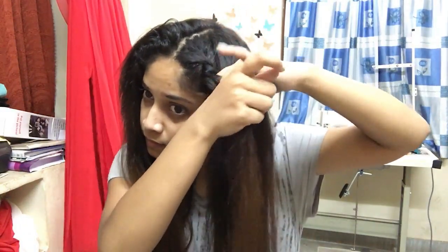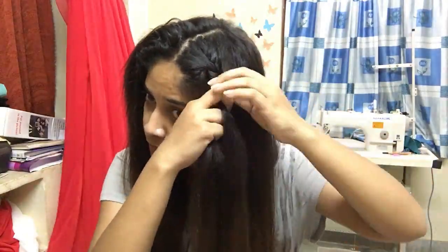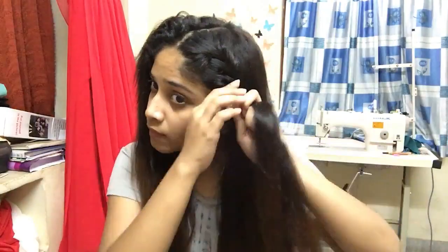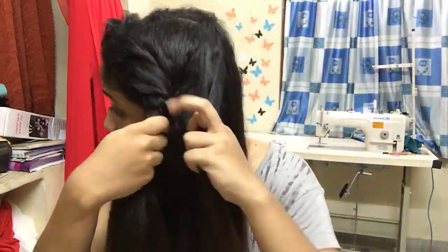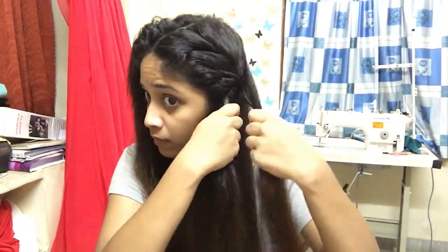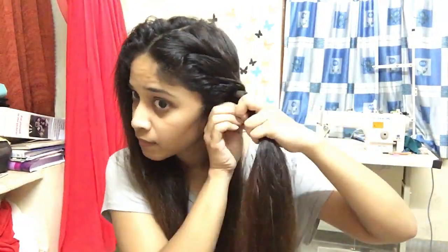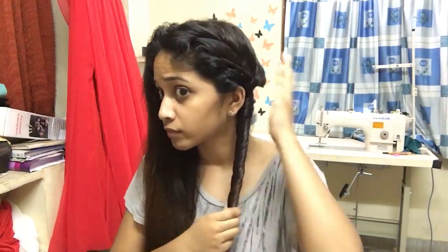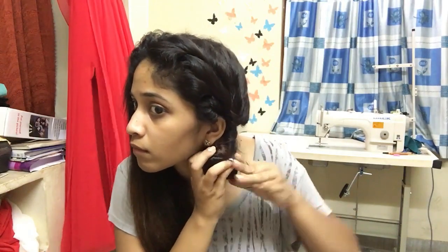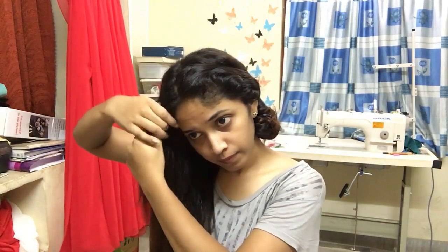Then take another strand and twist that with the first one, and repeat the whole twisting process all the way till the ends. Once the whole twisting is done, make a bun at the side and secure it with a hair tie. Make sure the twists are tight enough. Now that we're done with both sides, this is what it's going to look like.